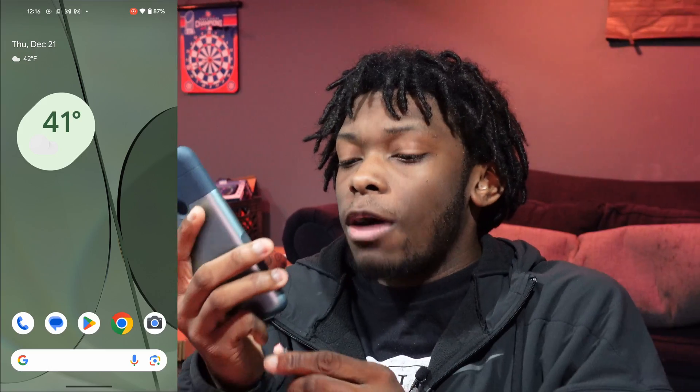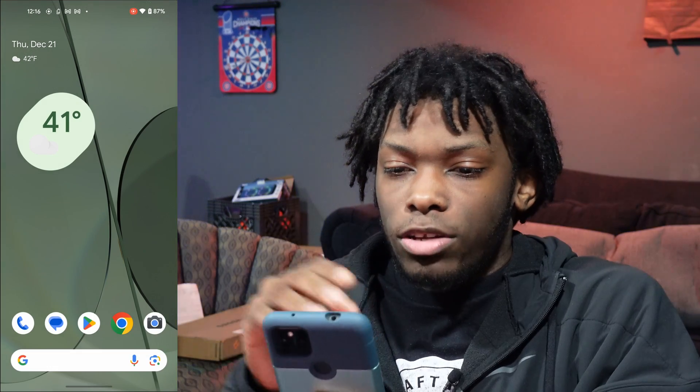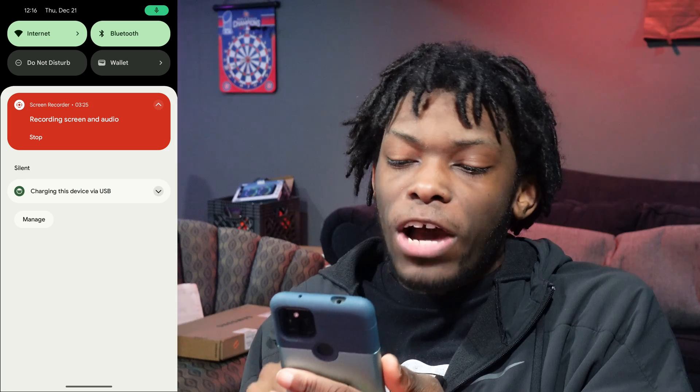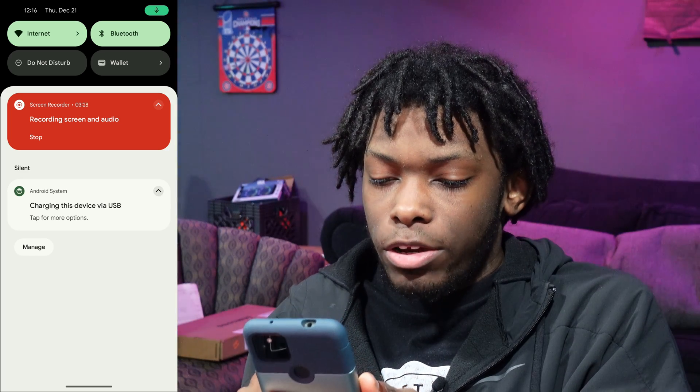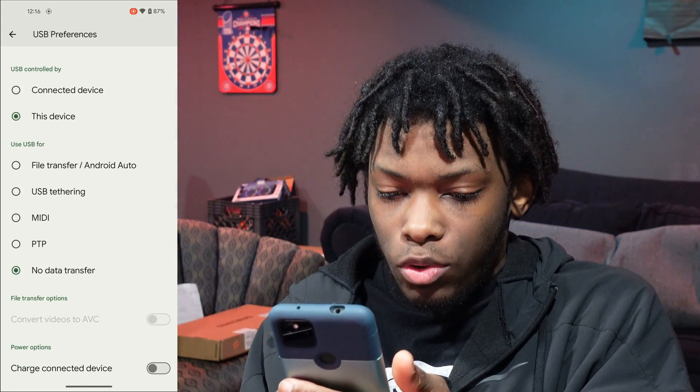I'm going to plug in my phone right here. You should see this little indicator animation. Go to your notifications and you'll see 'Charging this device via USB.' Go ahead and click on the arrow to the right, click on the notification, and you should see the options right there.